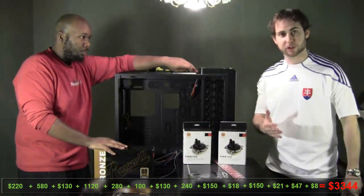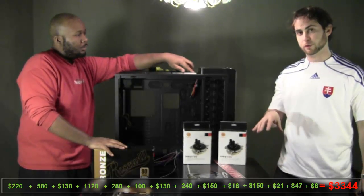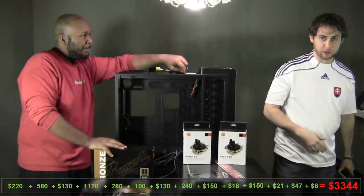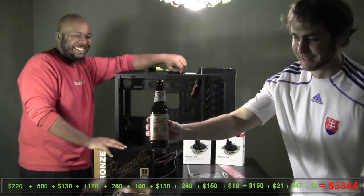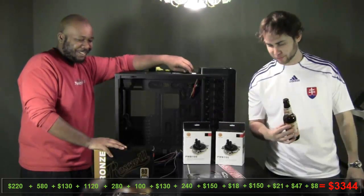If you stick with us, we're going to have multiple videos. We're going to get into each one of these parts — we're going to do a review, installation, unboxing, all that good stuff. So hopefully you're going to enjoy this. I've got to give a shout out to our unofficial sponsors for this video: the Flying Dog Raging Bitch Beer — he's going to power us through this journey.